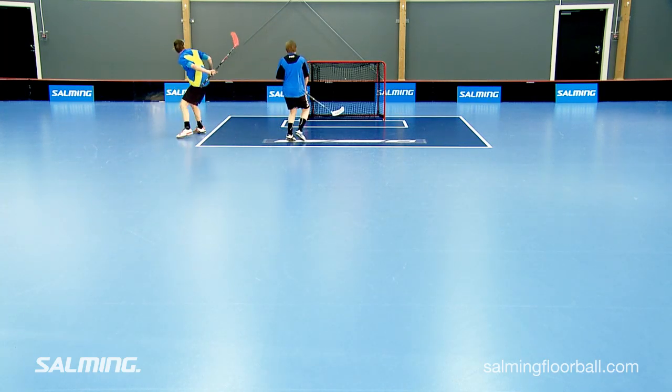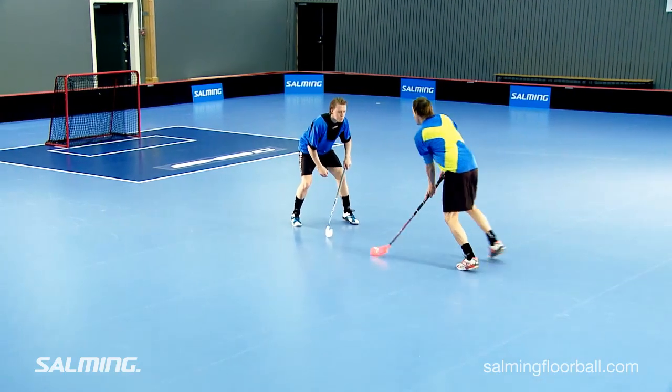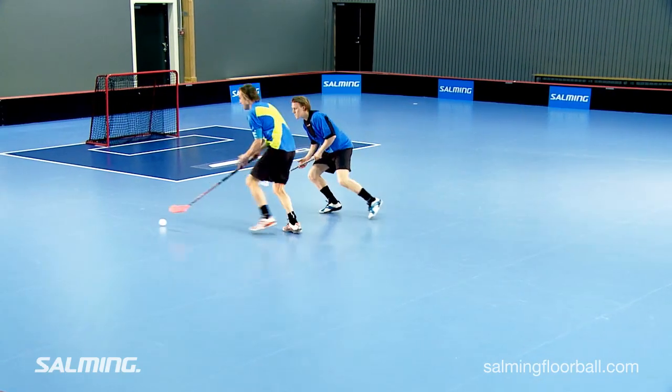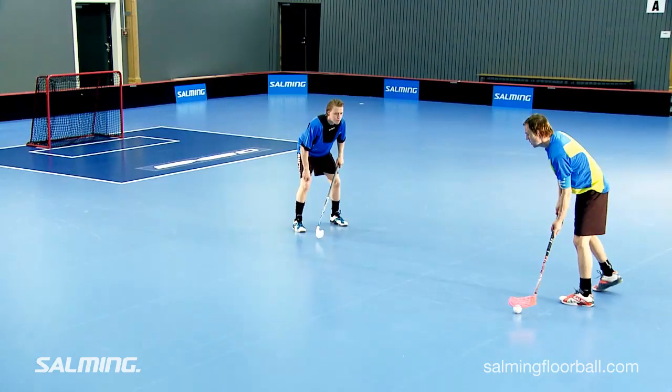As the second step, Dana lifts the ball with the top of his blade past the defender and separates himself from the defender, then accelerates in order to get away from the defender and create enough space for taking a shot towards the goal.